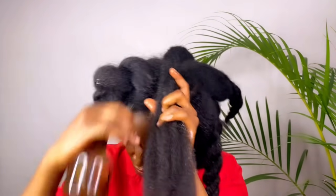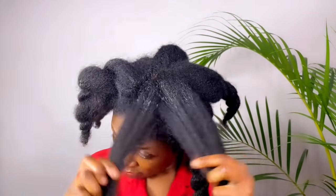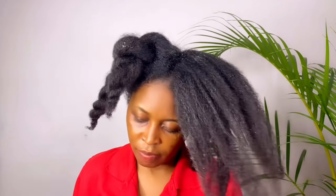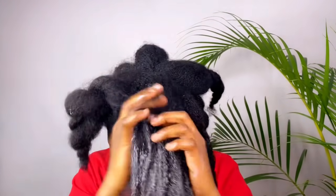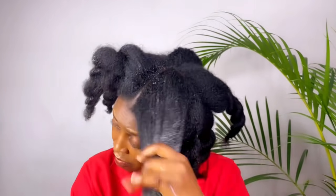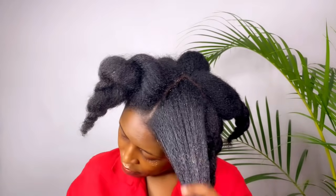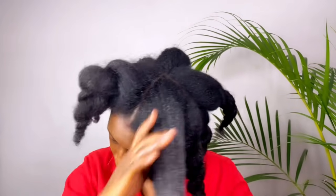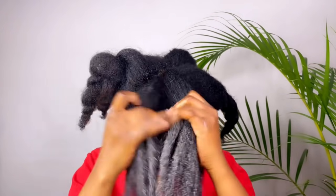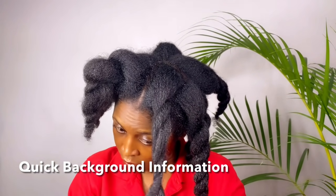Green tea is amazing. From research, this has been proven to stop hair loss and breakage — you can go ahead and do your own research. This tea has worked for a lot of people, so if you want to grow your hair and stop shedding and breakage, try it out and let me know how it worked for you. Green tea is full of nutrients, antioxidants, and caffeine — a super trio for hair growth.